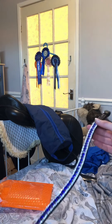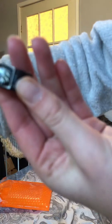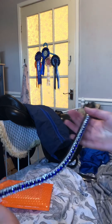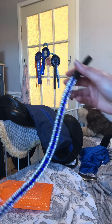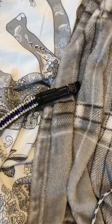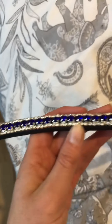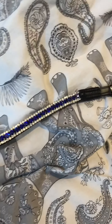So guys, this is from Oys Equestrian, if you can see that. Look at how pretty. Wow. I want to thank Oys Equestrian for this and I'm going to go stick it on his bridle. Look at that, guys. Amazing, that look. I love it.